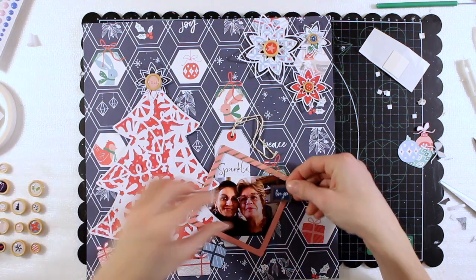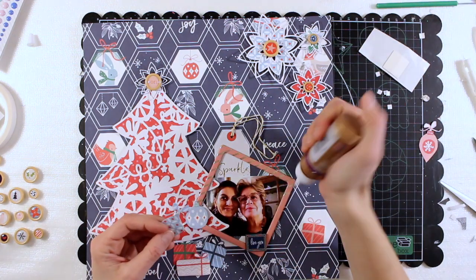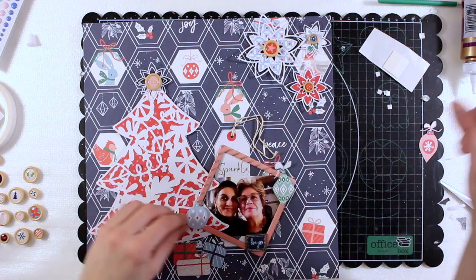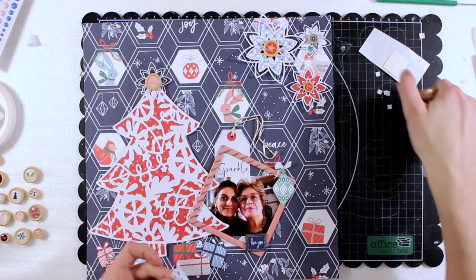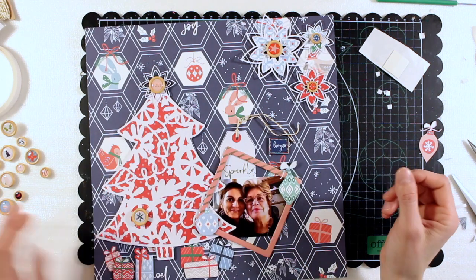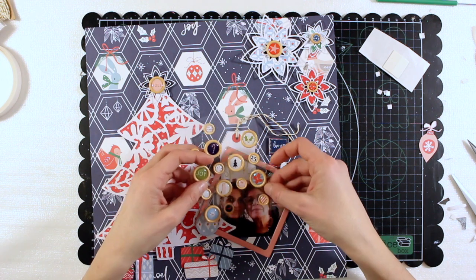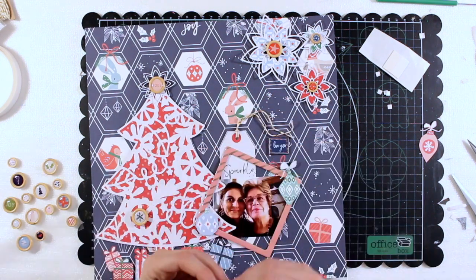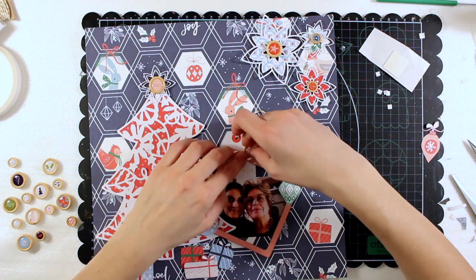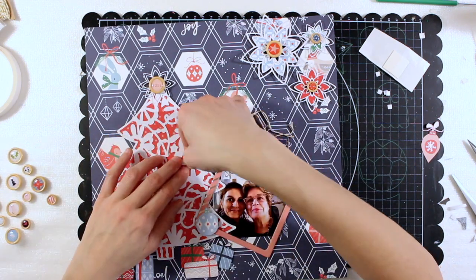I also pulled out some of the wood veneers from the Indigo Hills 2 collection - this blue veneer that says 'love you.' Now I'm gluing down some of the tree bubbles that I cut out from the same paper from which I got the presents and packets. I'm adding more of these wooden flare buttons because I think they add a really interesting extra pop of purple color, so they're really nice.